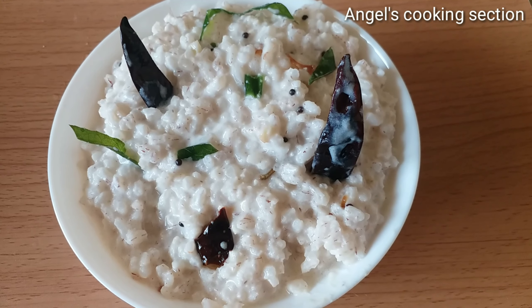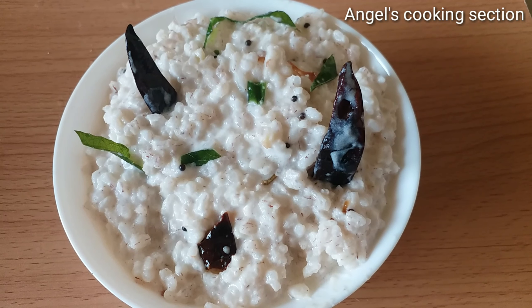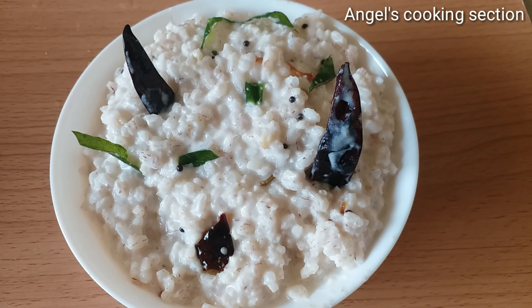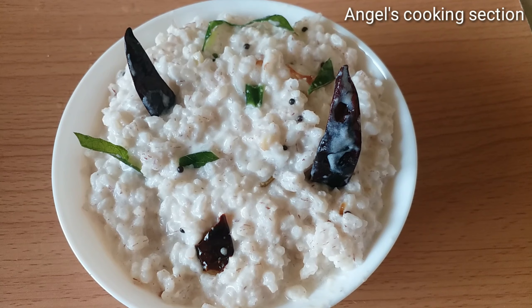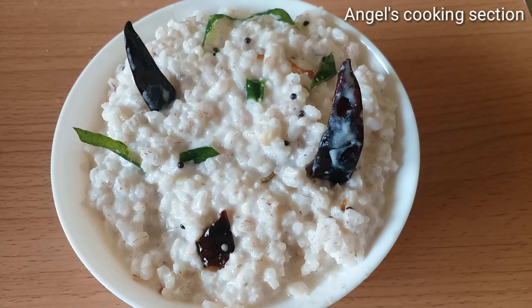Now let's see how you like this video. You can subscribe to the Angel Cooking Session YouTube channel, press the bell icon, and you can get all the notifications for my channel. Thank you for watching.